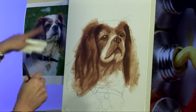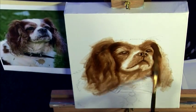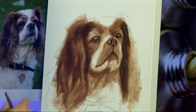I really want to establish this lovely dark area around the ears to separate the face from the ears as well. So again keeping everything nice and soft.